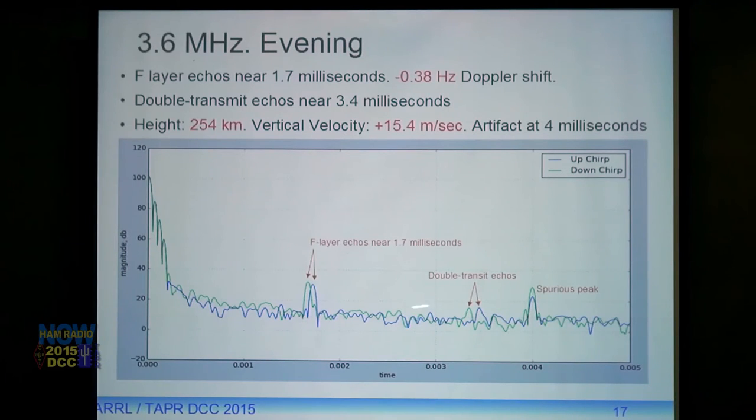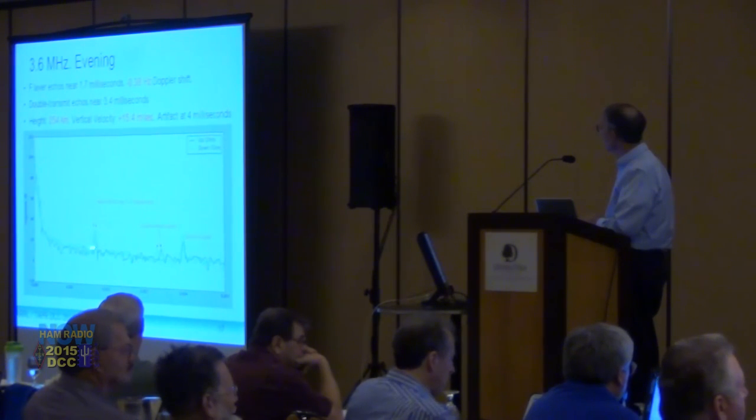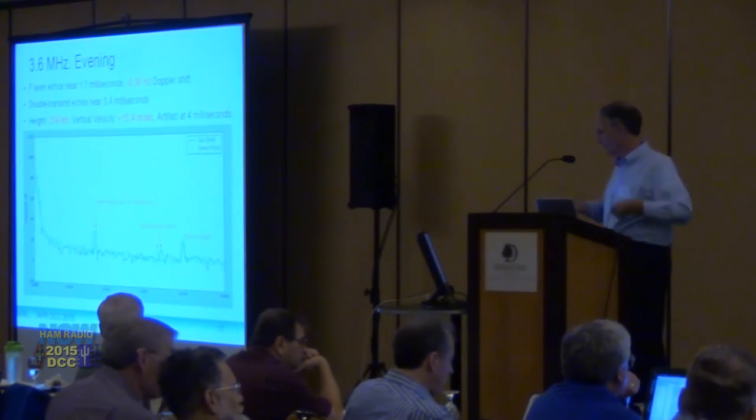You can also see double-transit echoes at exactly twice the time delay, and twice the range error because they go through the process twice. Computing from the splitting between the up-chirp and down-chirp peaks: the Doppler shift was negative 0.38 Hz, the height (halfway between the two peaks) is 254 kilometers, and the vertical velocity of the ionosphere at that time computes to plus 15.4 meters per second — so it's drifting upward at about 15 meters per second.